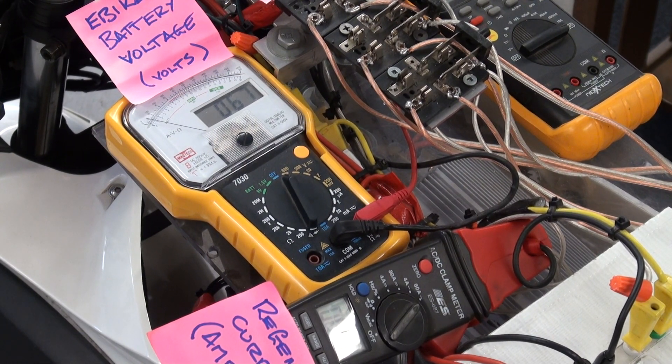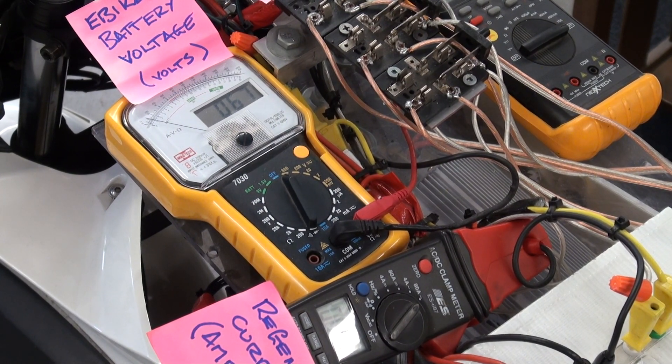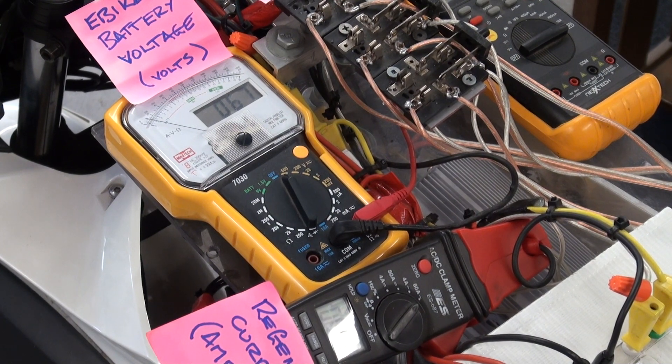Currently our e-bike's battery voltage is 67 volts and we're delivering 2.8 amps to the e-bike's batteries.